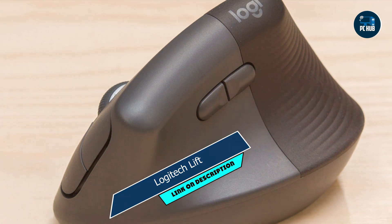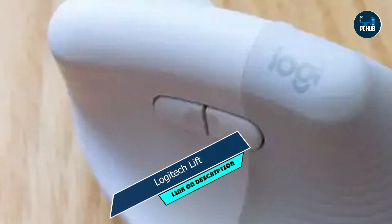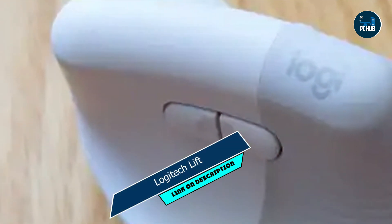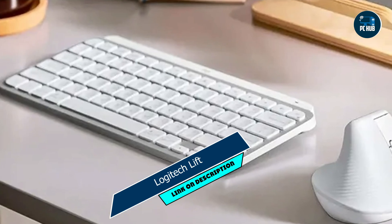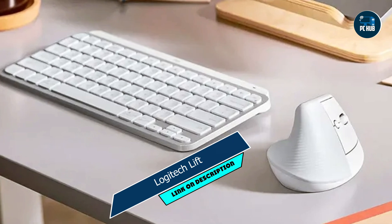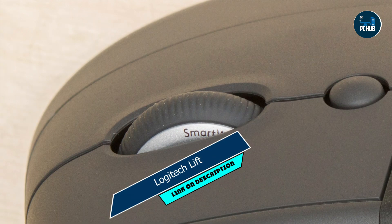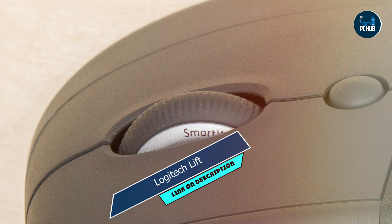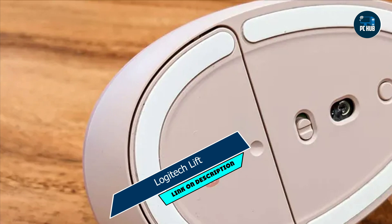Setting up the Lift is quick and easy, thanks to its plug-and-play design and wireless connectivity. Plus, its compact size and lightweight construction make it the perfect travel companion for users on the go. Built with Logitech's renowned quality and reliability, the Lift is built to last. Its sturdy construction and durable switches ensure that it can withstand years of heavy use without losing performance.